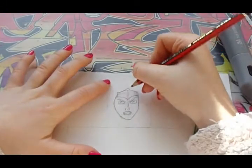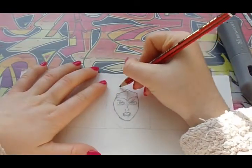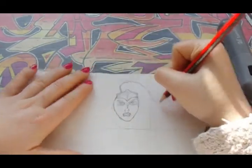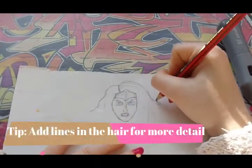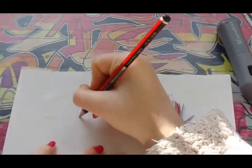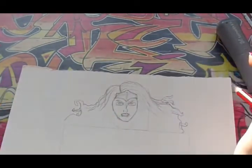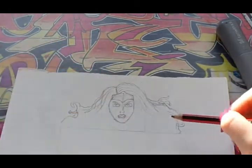Once we've done this we can move on to doing her hair. Her hair isn't split in the middle — it's split on the side. You can start by doing a curved line right here. Her hair is so big and really curly, so I'm going to finish it off after doing her body so I can see where to place it.